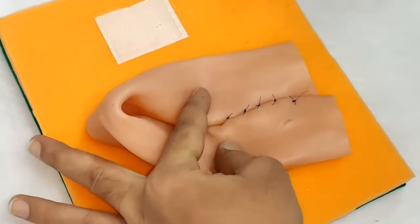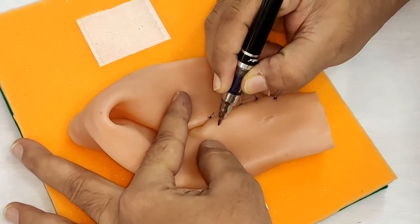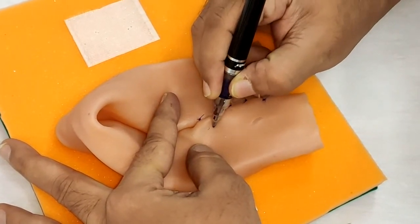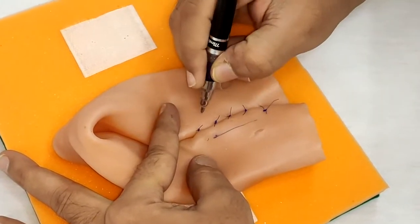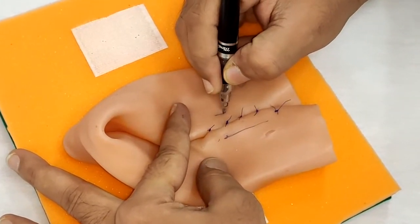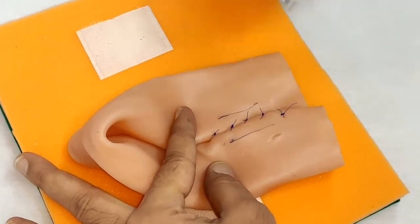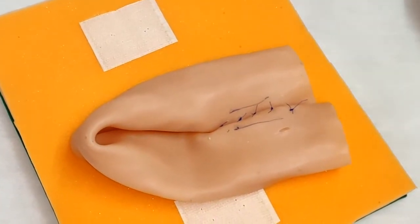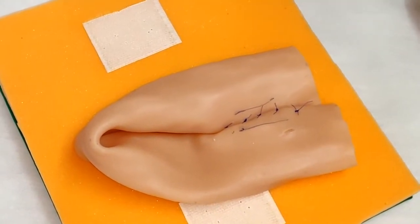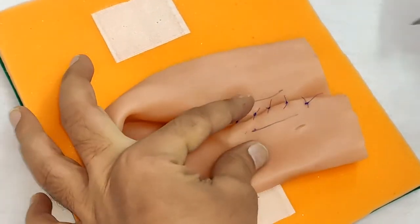Once we have approximated the two loops, what we have to identify are the two sides of the incision that we have to take. They need to be parallel to the two loops. We will use a blade to make a small cut, but you can do the same if you have an electrocautery.